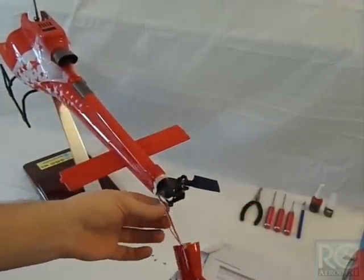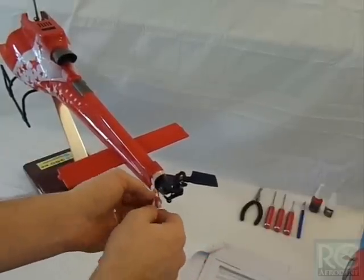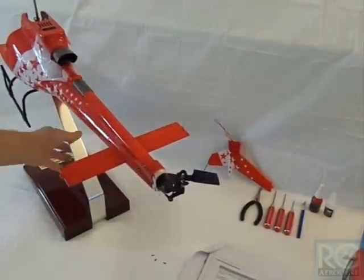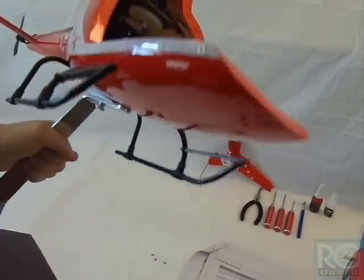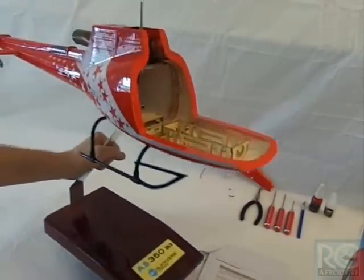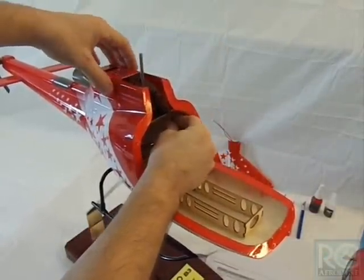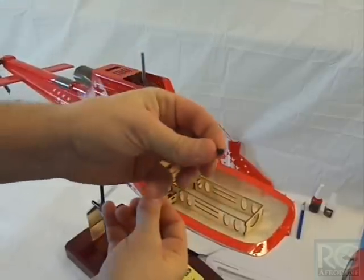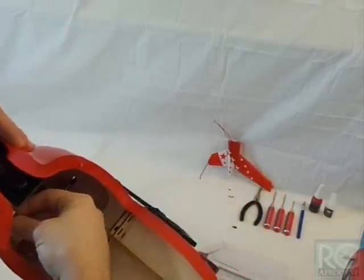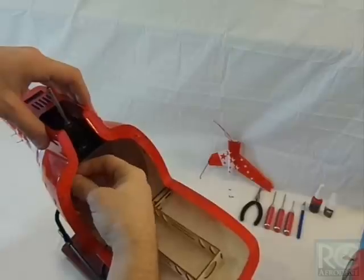That slides right off and you'll have to unplug the navigation lights. Then go back to the front of the helicopter, and up inside there are two Allen screws — one and two.